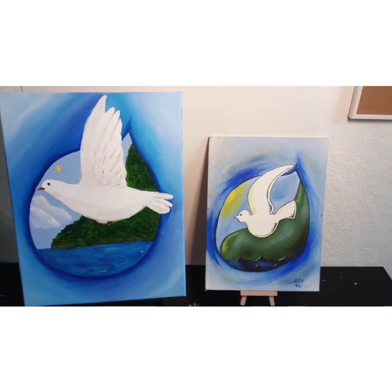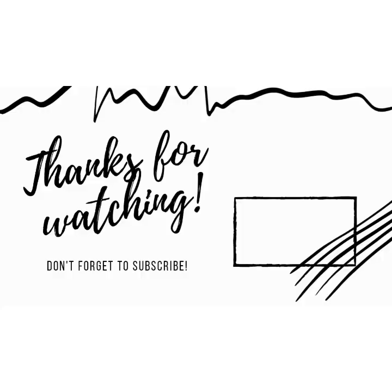Thank you so much for watching. See you soon — bye!